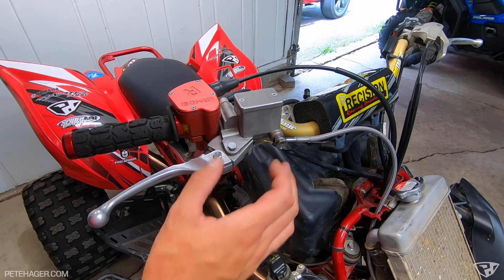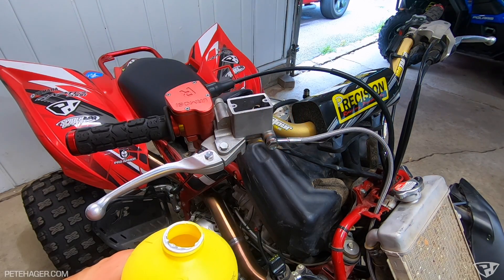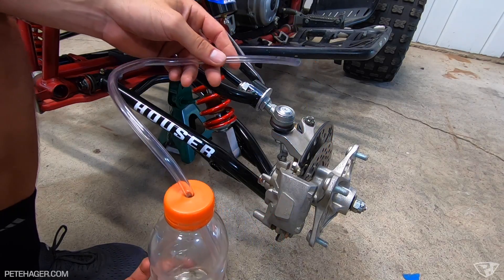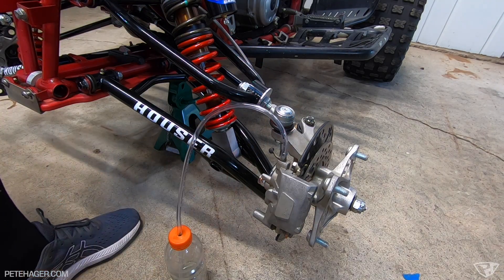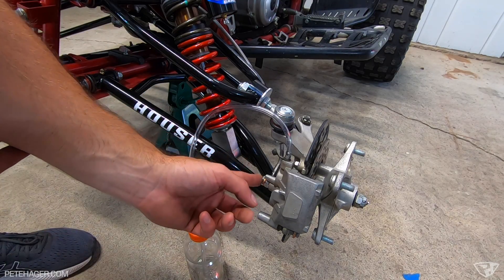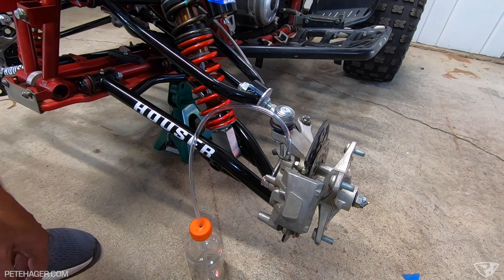I'm at the point where I need to bleed the brakes and I have never bled a set of brakes — so we'll see how this process goes. As with most of this stuff, I've watched a couple videos online for tips. They said to start with the bleeder that's furthest away, so I'm going to start with the front left caliper. I've got an old Gatorade bottle with some brake fluid in the bottom with a 5/16th diameter hose. I'm supposed to pump the brakes a handful of times and then loosen and close it. Obviously because this system is completely empty, this is going to take a while.